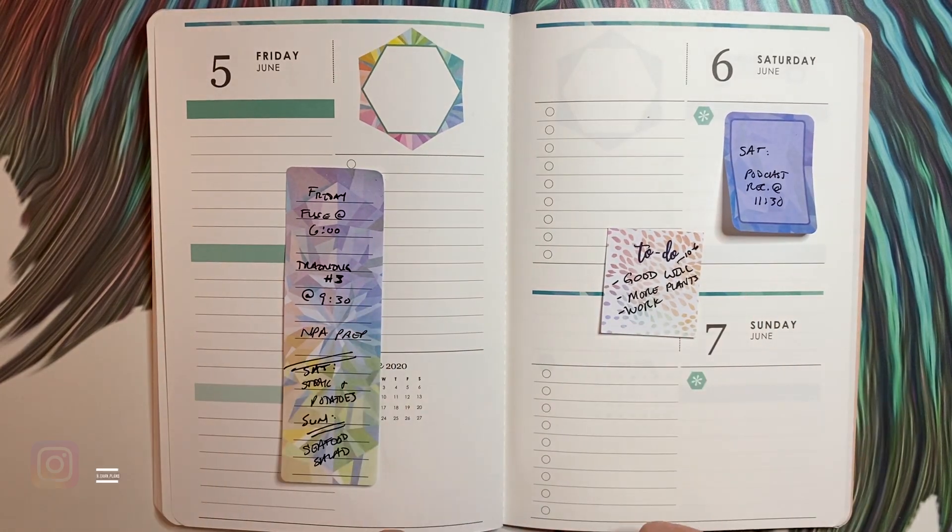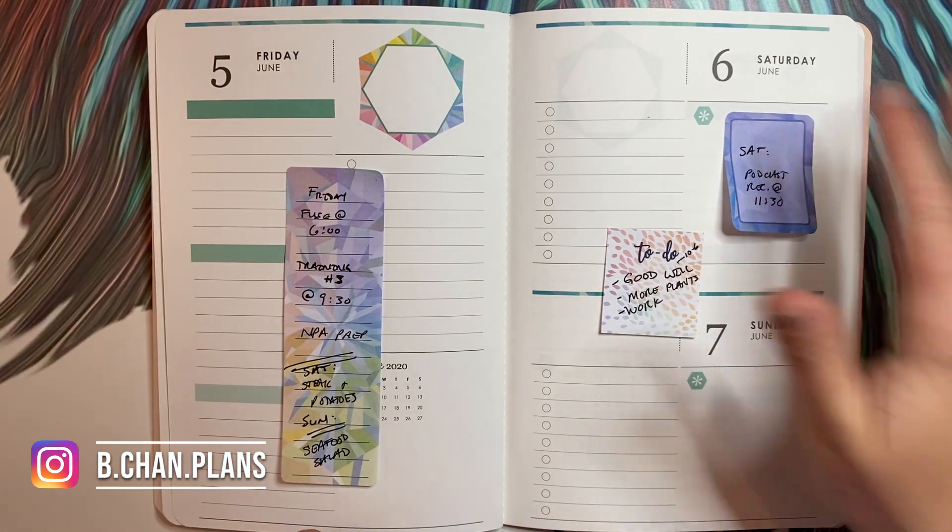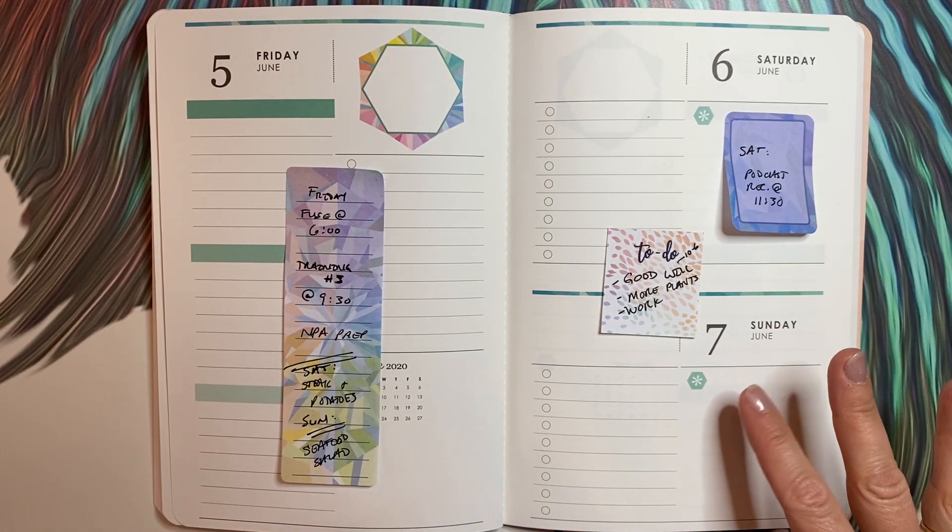Hello, it is Bethany from bchamplans, and today I'm going to be planning out Friday June 5th, Saturday June 6th, and Sunday June 7th.